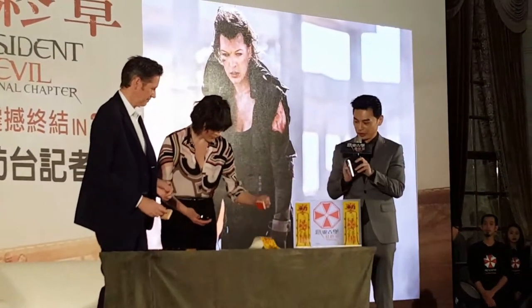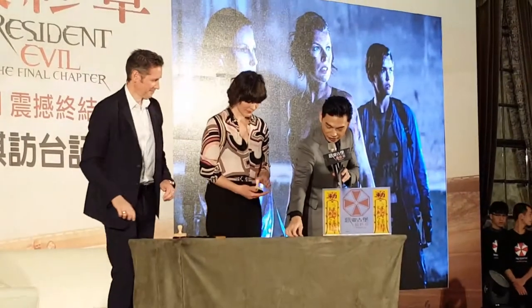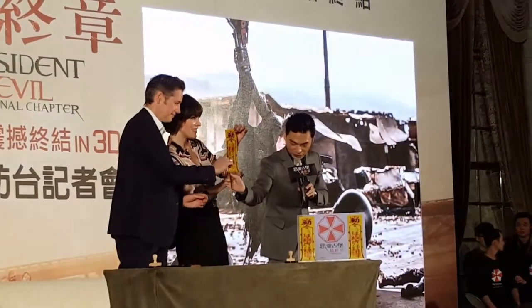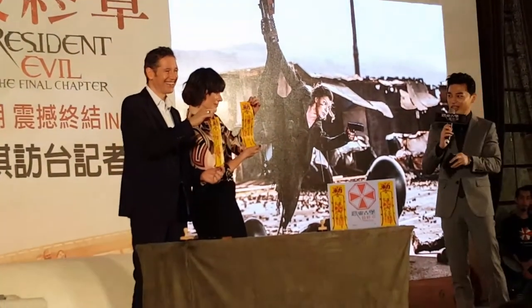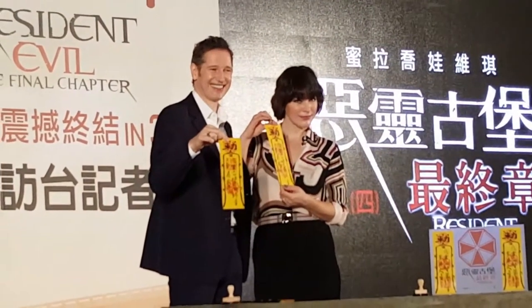Here we go. Awesome. Okay. Would you please hold them in your hands and show it to our Taiwanese person? Beautiful. Okay. Let's take a look at the front. This is the enchanted amulet that Paul and Mila just made.